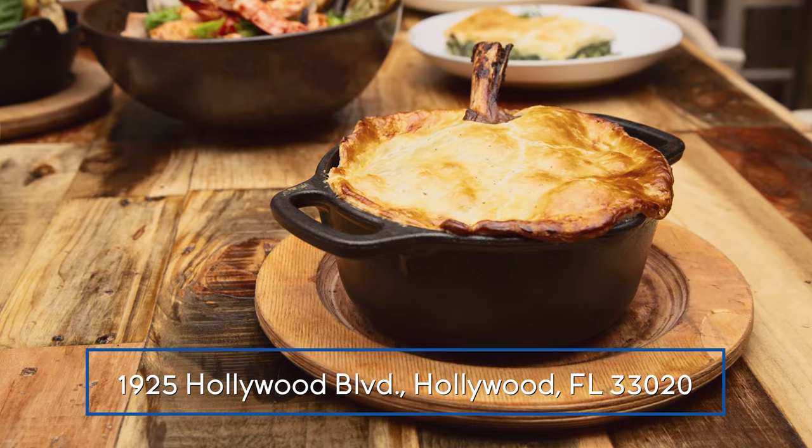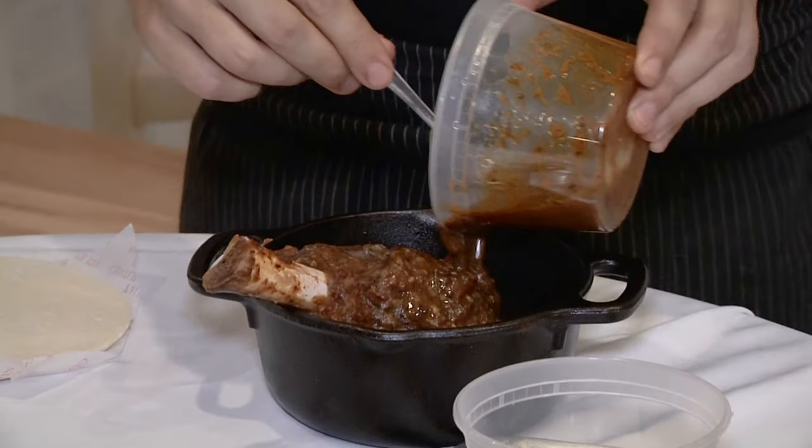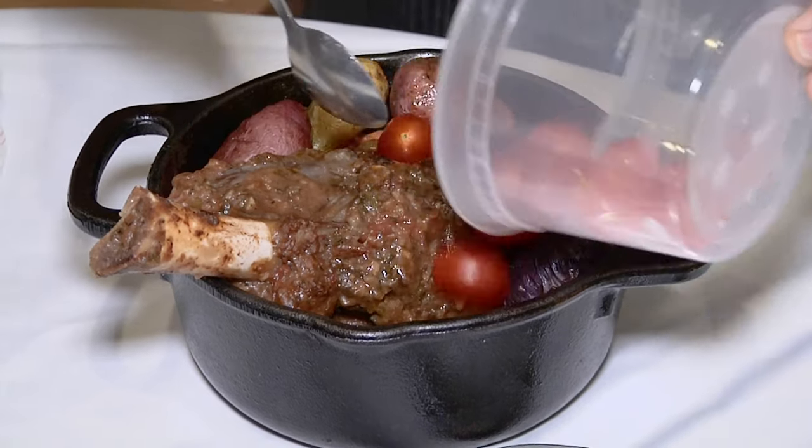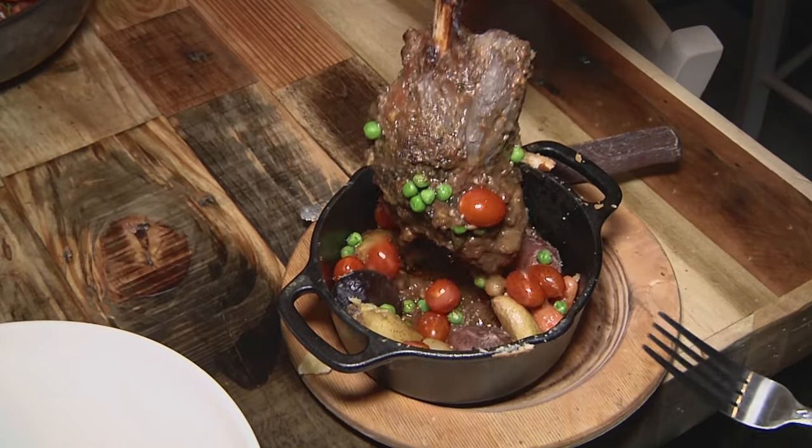We're gonna make a lamb shank pot pie right here. It's safe to say it's my new creation. Everybody know American traditional pot pie and lamb shank is very traditional Greek dish, so I wanted to do my play on it. We braise our lamb shanks and then we build the pot pie, ingredient by ingredient.